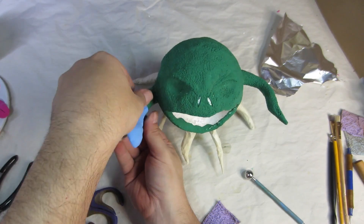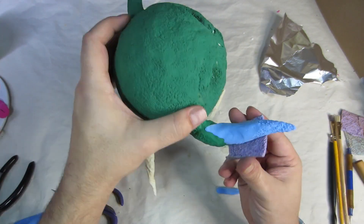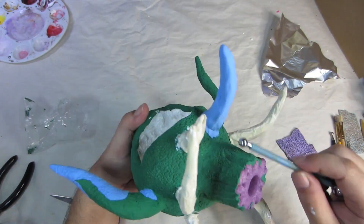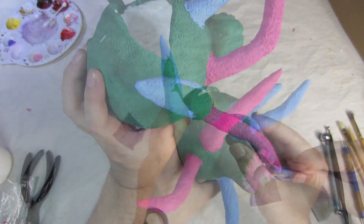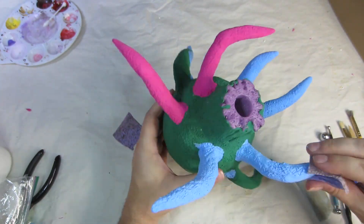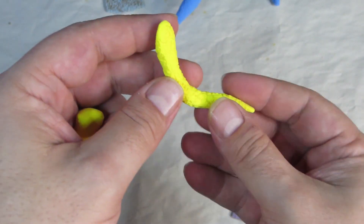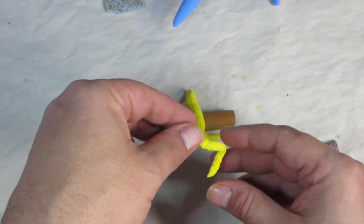I repeat the process for each tentacle. As you can see I've run out of green clay, so now it's on to blue. I repeat this for every tentacle — clay, blend, texture. Then from blue on to pink, and then hey, I found some more blue so back to blue. But then it was on to yellow for more little tentacles, which I left to dry over my awl.